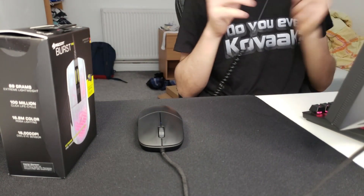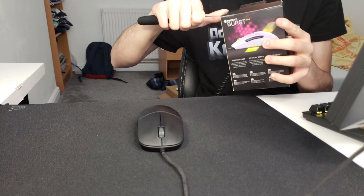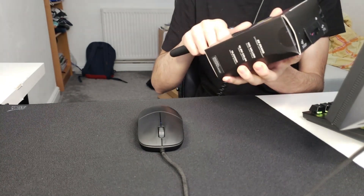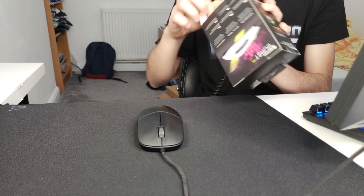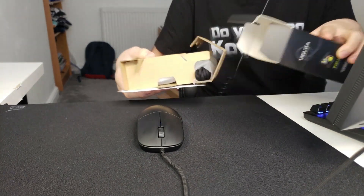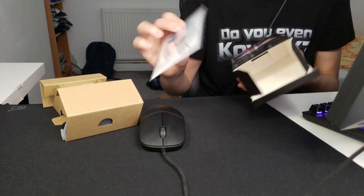So the box is actually quite small — it's kind of in between a Logitech entry-tier mouse box and a Viper Mini box, which is quite small.